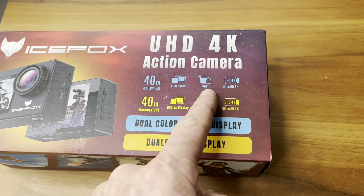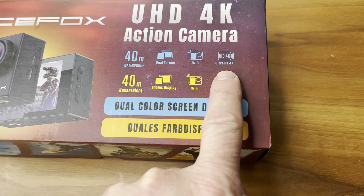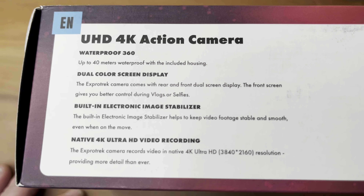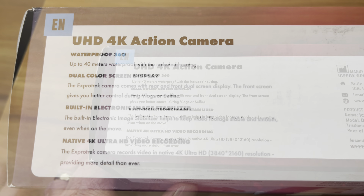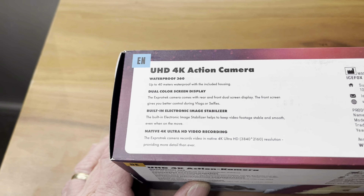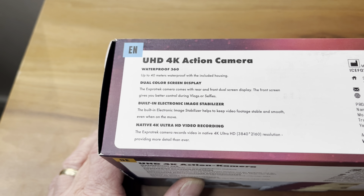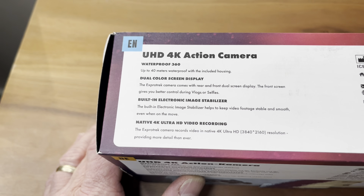It's waterproof, Wi-Fi capable, and it says Ultra HD 4K. For the waterproofing, it says it's waterproof up to 40 meters. It's also got a built-in color image stabilizer. The built-in electronic image stabilizer helps to keep the video footage stable and smooth, even when on the move.